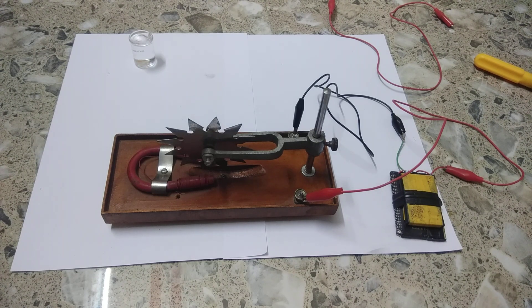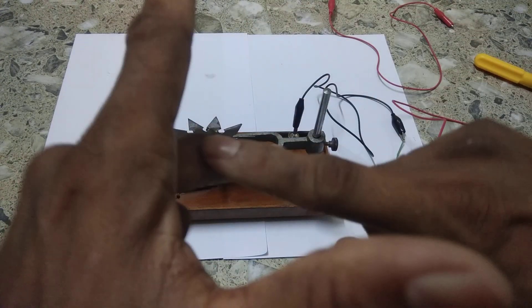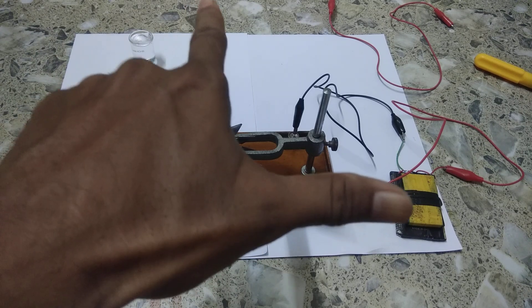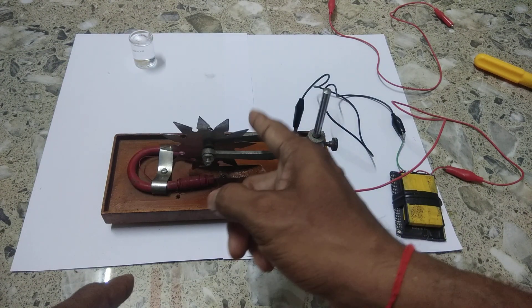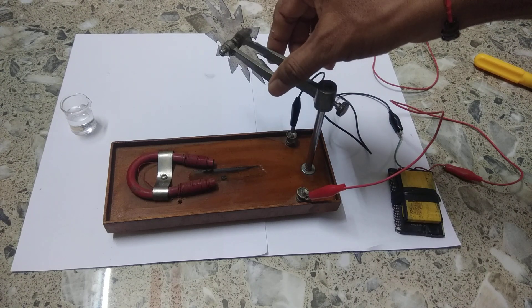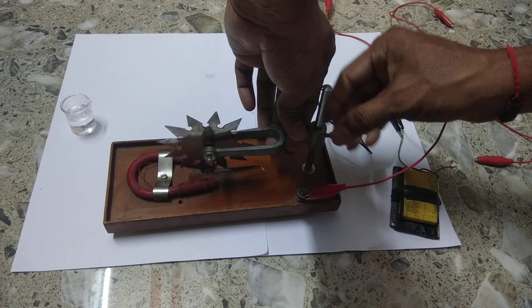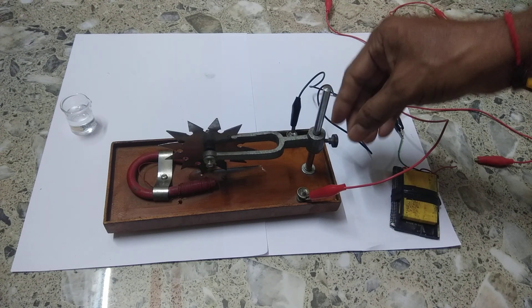Let me explain once again: this is the direction of the magnetic field, north to south. The middle finger shows the direction of current. The thumb shows the direction of the force on the conductor — the force is on the right side, in this direction. Therefore it will rotate in the anticlockwise direction. Now we put some mercury here and place the Barlow's wheel such that it just touches the mercury at a point.